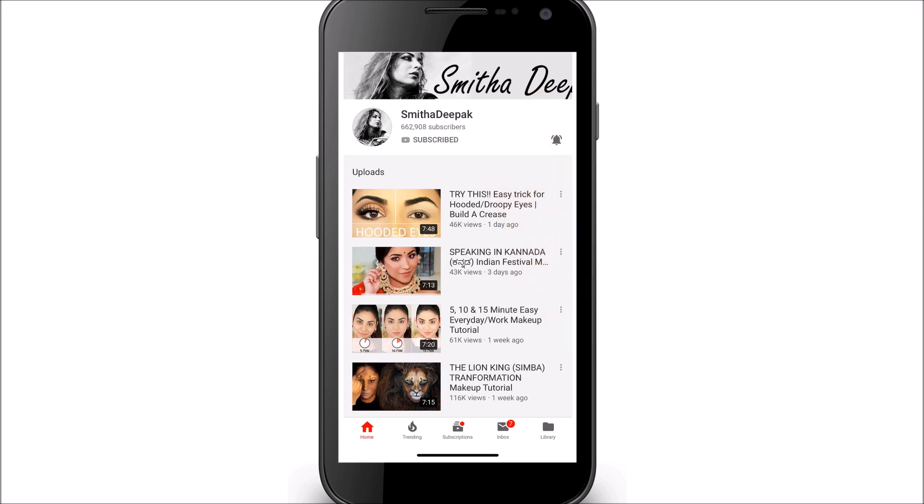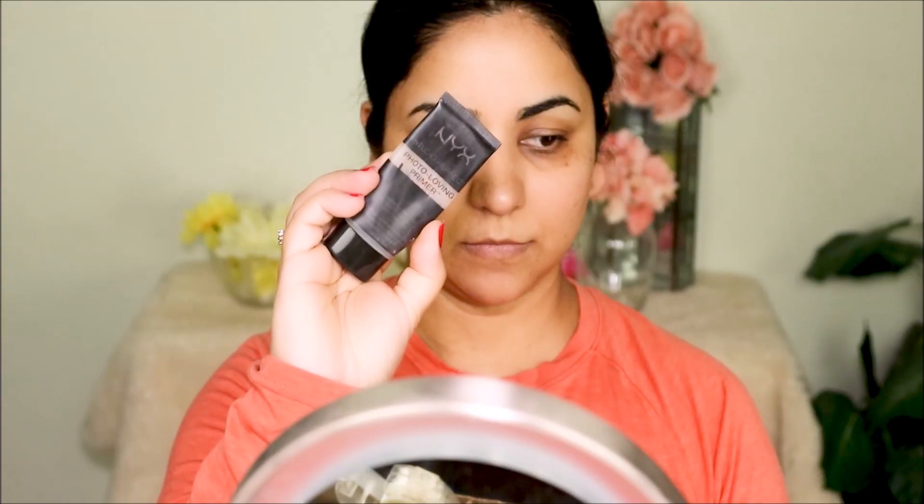I'm starting off with the NYX Photo Finish Primer. This is a silicone-based primer, so it's going to fill in all those pores and fine lines and smooth out my skin before I apply the foundation.